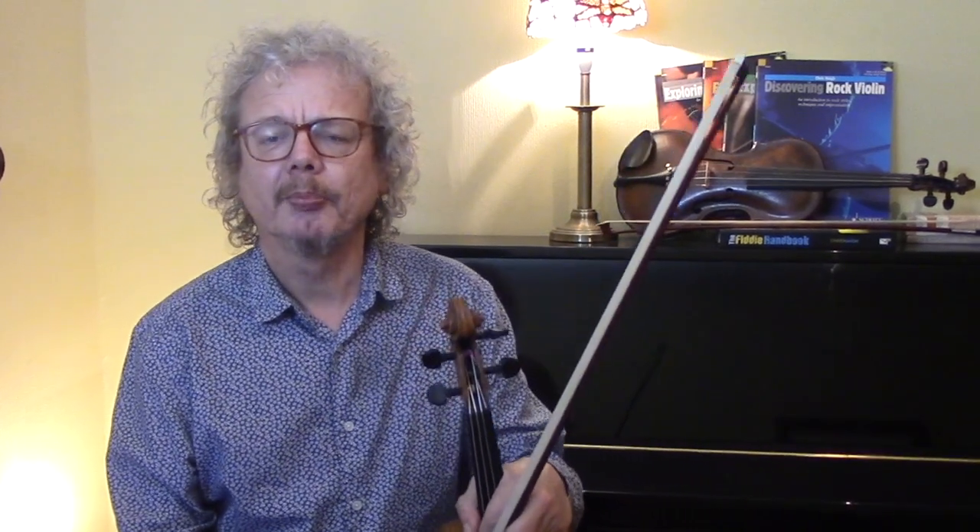First of all let's talk about the key. The original key in which Stefan Grappelli and Django Reinhardt recorded this tune was the key of G, and that's the key we're going to look at today. But a lot of his subsequent recordings — in fact I think all of the ones where he wasn't playing with Django — he has taken it down to the key of F. Most of the licks we're going to look at today are transcribed from Grappelli, and those based on the original recording are left in the original key. Those taken from his subsequent recordings I have transcribed up so that they're in the same key of G.